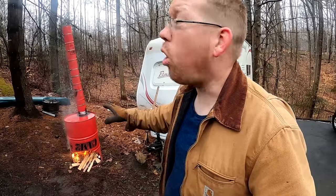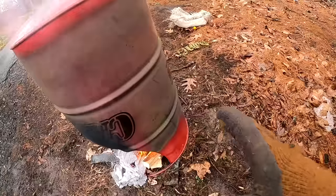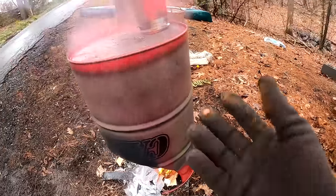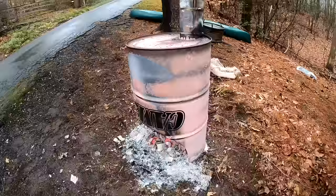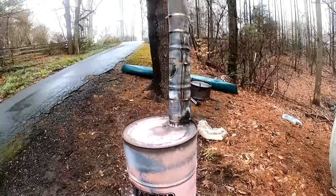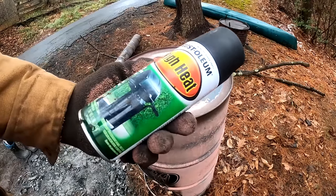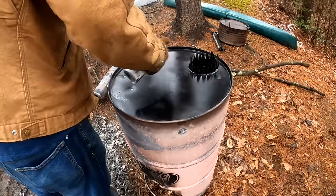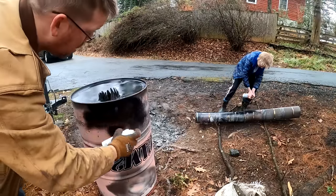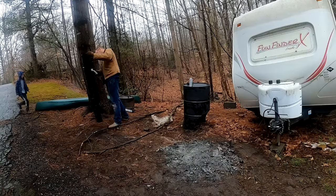We're going to get this thing roaring. We're going to test it out and burn off as much paint as we can. You can see all the smoke and those greenish flames — that's from the paint catching on fire. Once we burn off all the paint, this thing shouldn't smoke as much. Burned all the paint off. I got some Rust-Oleum high heat spray paint meant for barbecues. Tommy's helping me spray paint all this.